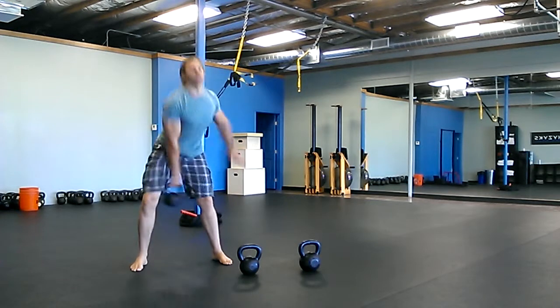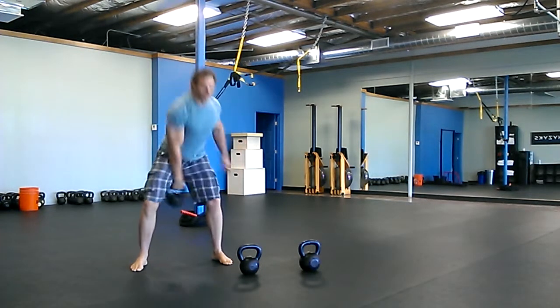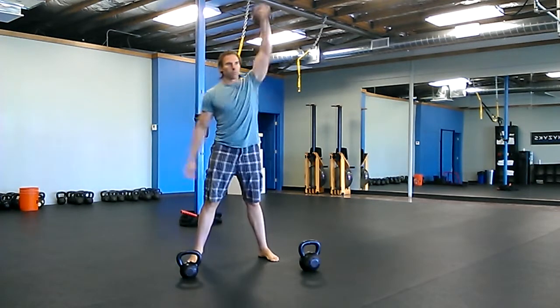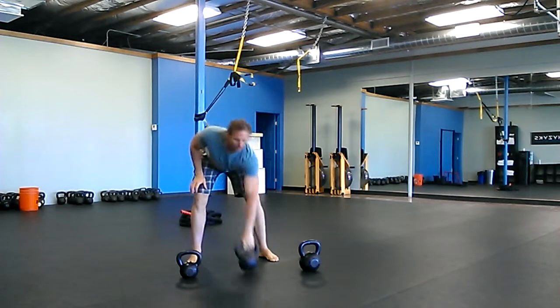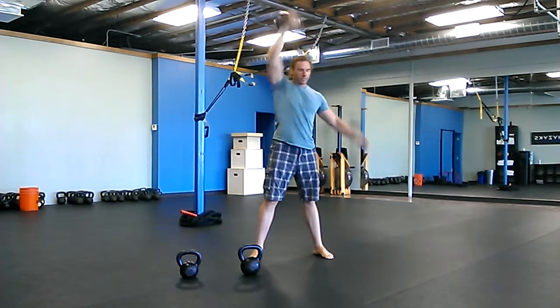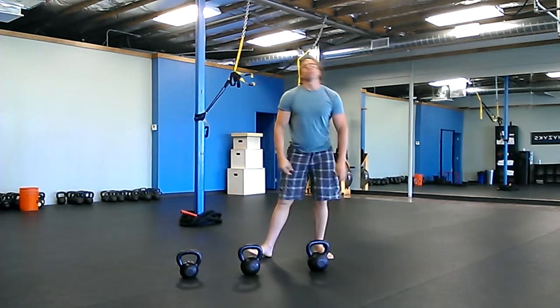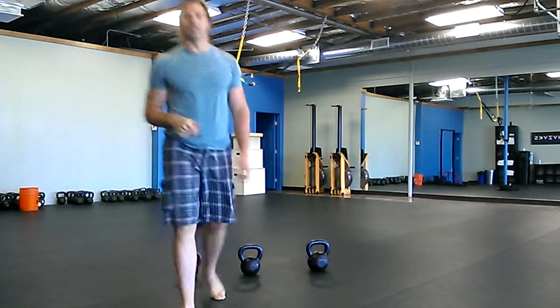Same alternating hands — light, medium, and heavy alternating hands throughout. So 10, 8, 6 or if you can do 10, 10, 10, that's recommended. Alright, there's your workout — enjoy it and we'll see you next time.